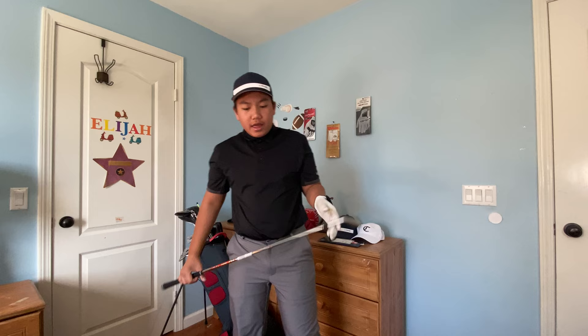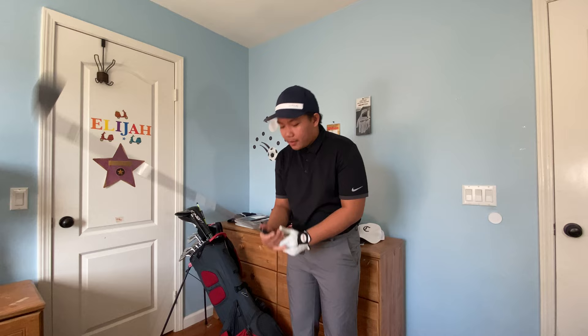Right now I've got my six iron out, and first we're going to talk about step number one of how to stop hooking the golf ball.